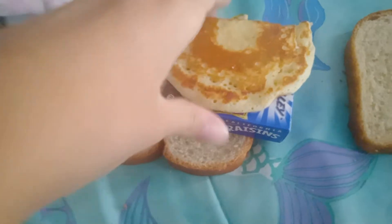First you're going to need a piece of bread. Then you're going to need some raisins. And then an old pancake. Poppy corn!